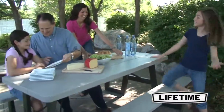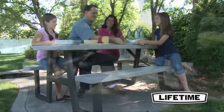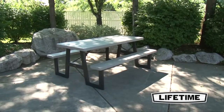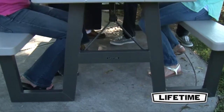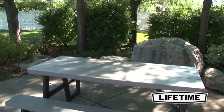This picnic table is completely waterproof and will not split, chip, or peel. Even if your table has been sitting in the snow all winter, it's designed to resist the harmful effects of nature and last for years. UV inhibitors protect the table from fading or cracking, and the steel frame features a powder-coated, weather-resistant finish that is durable and protects against the elements.